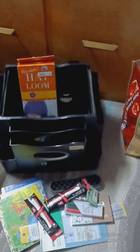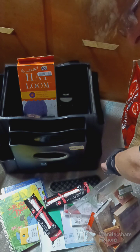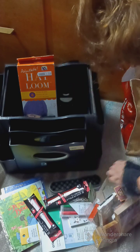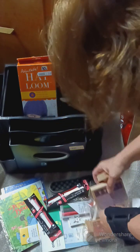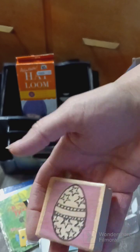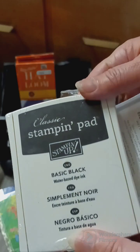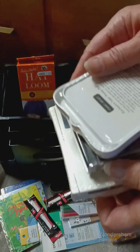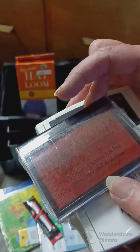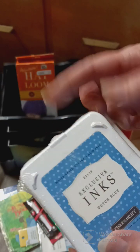The next find — there are some stamps and ink pads in here. This one's for Christmas and it looks brand new. This one's for Easter, an Easter egg design. And there are some ink pads in here — I was totally shocked. There's a black one, which I've been wanting and looking for so long. It's still sealed. There's also a pigment ink premium pad and a Dutch blue one.